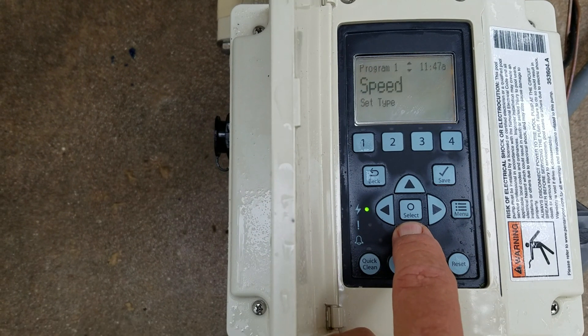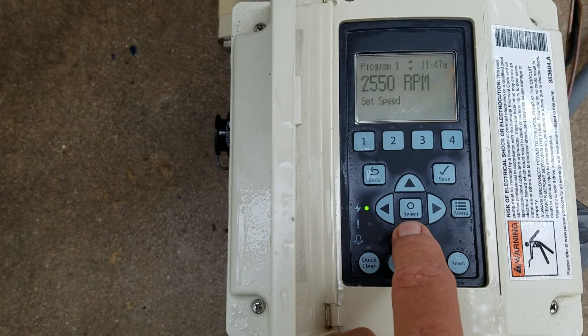This pump is set at speed, but you could select and change from speed to flow or vice versa. Once you've made your selection, press save and hit back. Speed and flow work the same way. Once you get to the speed value, hit select — a black cursor will pop up on one digit. Use the right and left arrows to move back and forth, select the digit, and make your changes. For example, to change from 2,550 to 2,500: hit select, arrow left two times to the five, push the button down, arrow down five times to make a zero, then hit save and back.